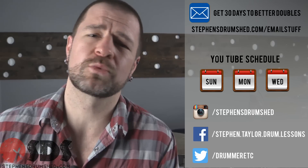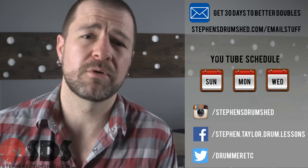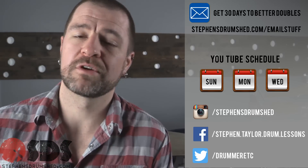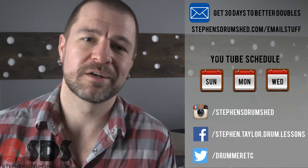If you need some help with your drumming or you just want to take it to that next level, follow the link below and take a tour of the members area. See what all I have to offer on the website. The link is below for your free 30 Days to Better Doubles download. Jump over to Facebook, Instagram, or Twitter and hang out with me there. But regardless of what you do, I'll see you here in the next video.